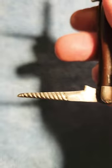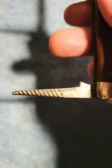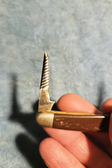It's very interesting — this third blade is what was called a spiral punch, and it was patented by Camillus.